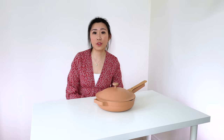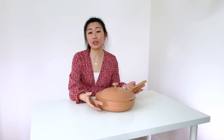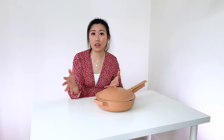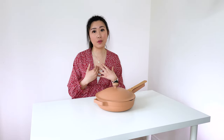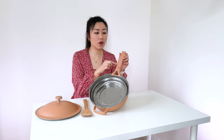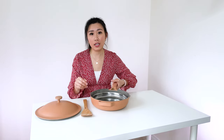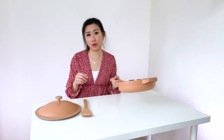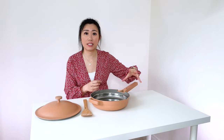My final verdict for this Always Pan: it is definitely a statement piece. It's beautiful. They have so many different colors for you to choose from. There were some things that I found they can improve on. Their handle — I find it to be very boxy, more of a rectangular kind of shape. So whenever I have my hand on it, the gripping is not as comfortable. I wish they could make it more rounded and maybe a different texture like silicone or something.